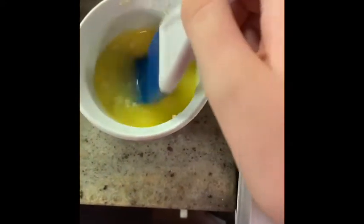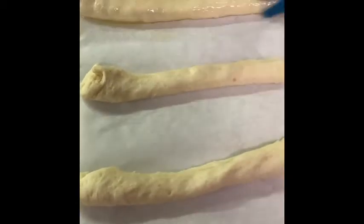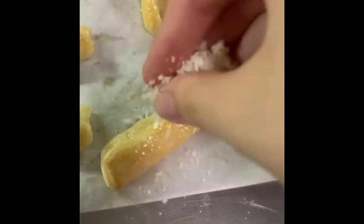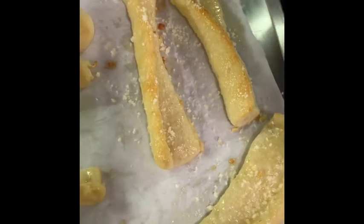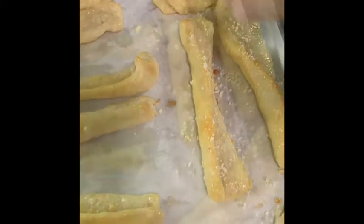Brush the mixture onto the dough and then cook them in the oven until they are done. Once they are done, brush the mixture onto the bread again and sprinkle parmesan cheese. I added a little bit of extra salt.